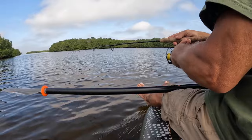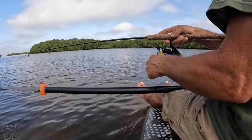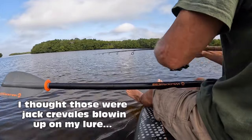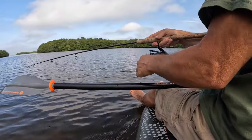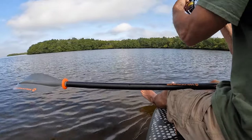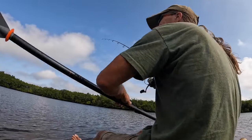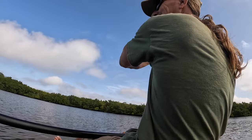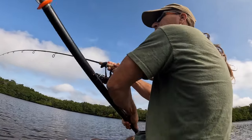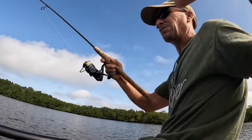A bunch of little jacks! And we're on. What do you do now, sitting on the front of a kayak? What do we got? Trout!